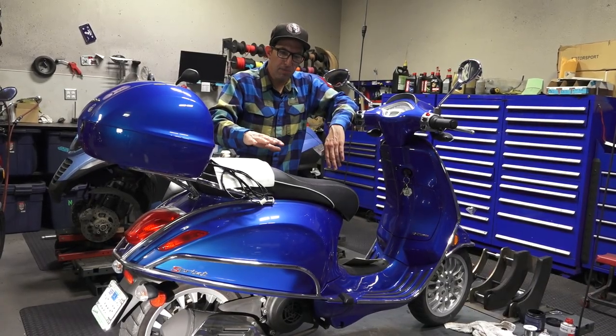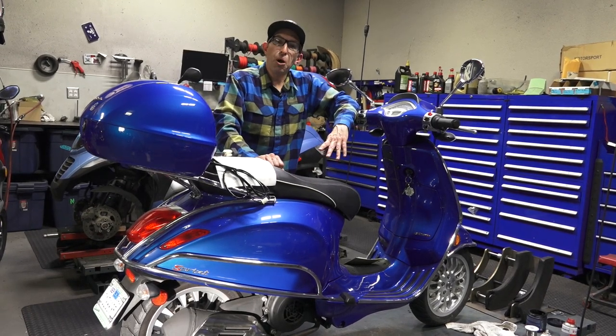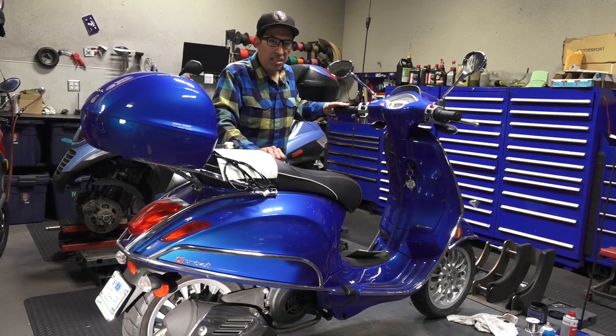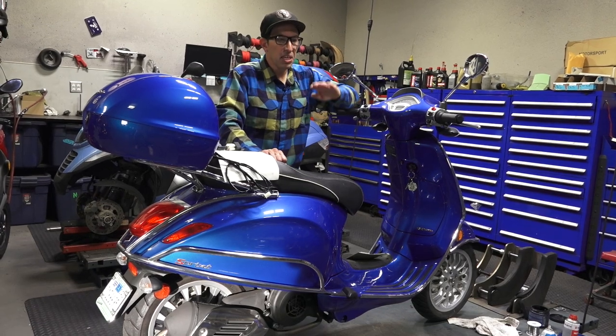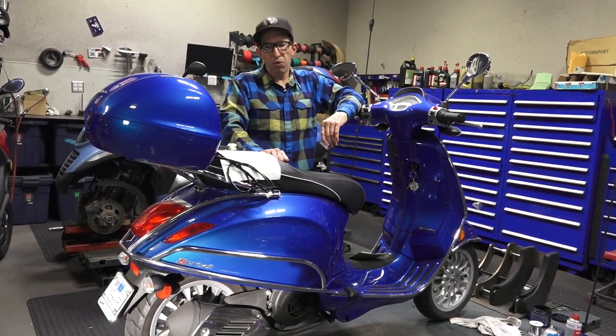This scooter belongs to my friend Samantha. She likes to be warm when she rides. She doesn't like a windshield, but she's already got the heated grips that we've covered in many other videos. I'm going to cover an accessory that's a little different than the traditional accessory for your Vespa.